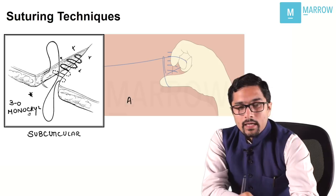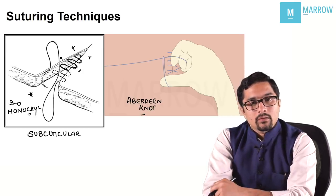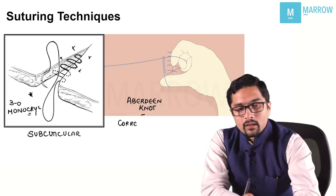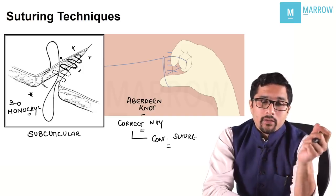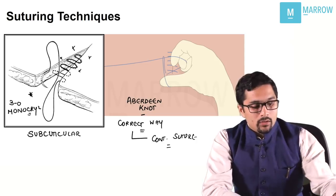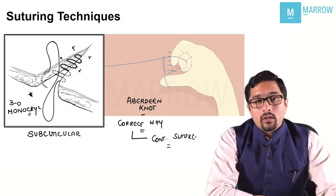This is an Aberdeen's knot. An Aberdeen's knot is the correct way of tying a continuous suture. This is how you tie it — if you're closing the rectus sheath, at the end of the rectus sheath closure you will use an Aberdeen's knot. It is also known as a cobbler's knot, as seen when a cobbler fixes your shoes or sandals.